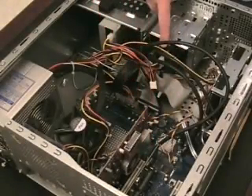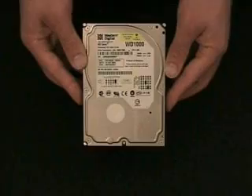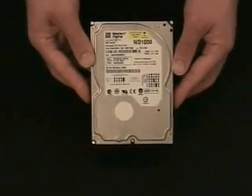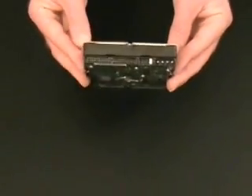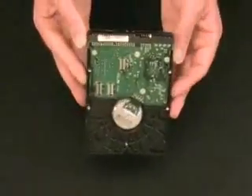Here is the hard drive. This is where all your information is kept on your computer. Some computers have a second hard drive for more storage, often referred to as a slave drive.